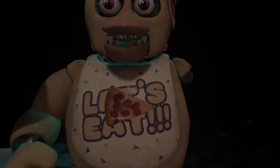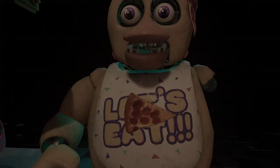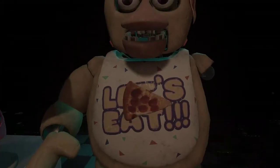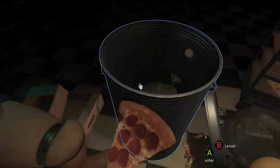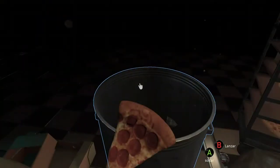Welcome back to Parts and Service. There have been customer claims about Chica's acrid smell. Sounds like Chica has been rummaging around the kitchen again. Remove all food particles from Chica's exterior.